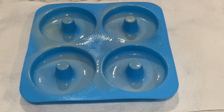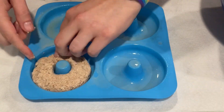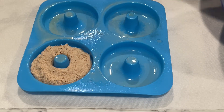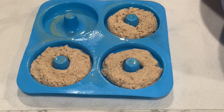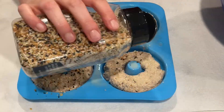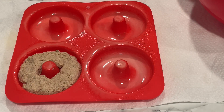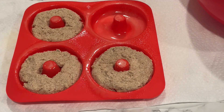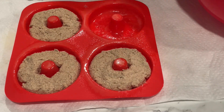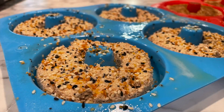I set the cinnamon sugar dough aside for five to ten minutes to rise while I went ahead and portioned out the everything bagel dough into silicone donut or bagel molds. I sprayed some cooking spray on top of the everything bagels and then added some extra everything bagel seasoning on top. For the cinnamon sugar ones, once they had risen, I put those into the silicone mold, sprayed the top with cooking spray, and added on some cinnamon sugar made with ground cinnamon and Whole Earth monk fruit sweetener.